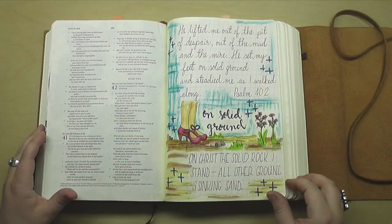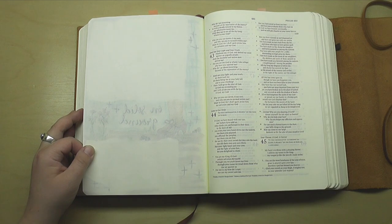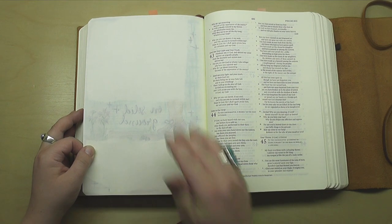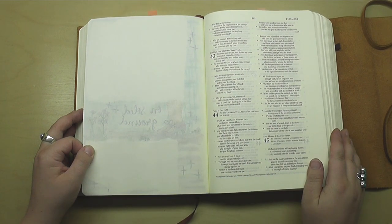On the back side, as you can see, there's no bleed through. Oil pastels are safe to use in your Bible and they're actually becoming very quickly one of my favorite things to reach for. This page will be ready to create on as soon as I get over to Psalm 43 and 44 in this Bible.